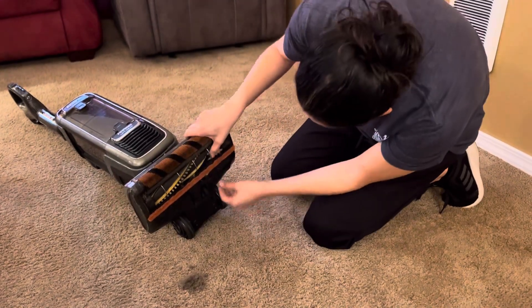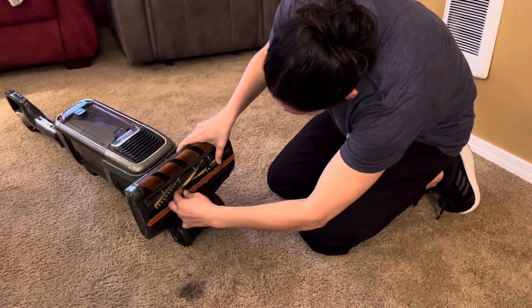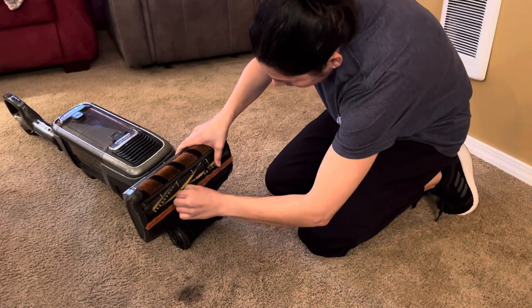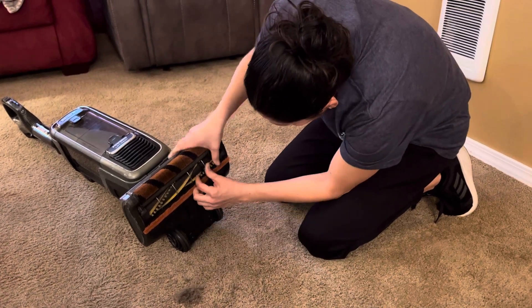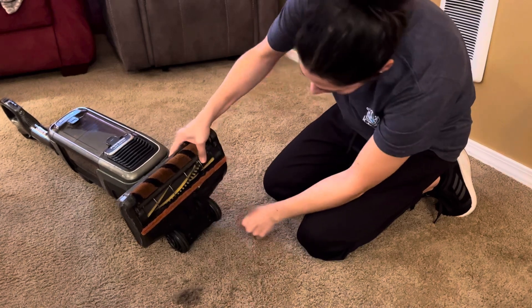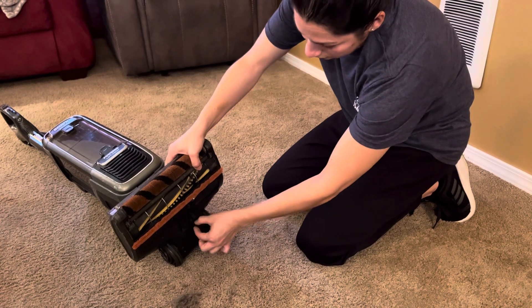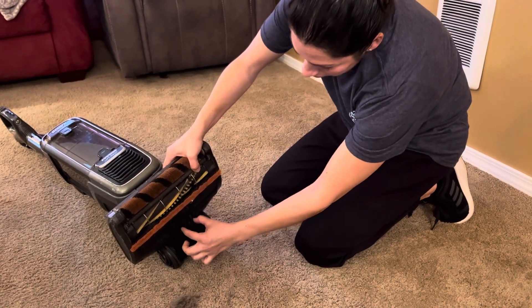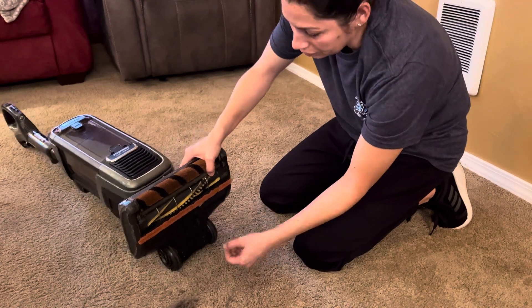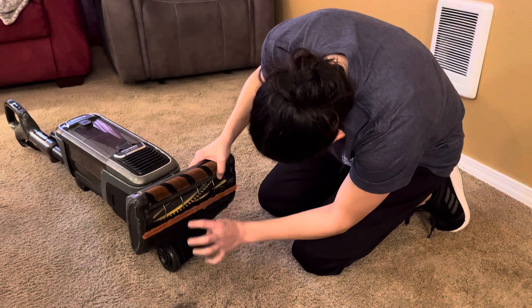You will also check down here — take off anything that is stuck down there. That one's pretty good. The blue bases have the little twisty things, or the pinchy things, that you can open down here and take out anything that's stuck down there. The orange ones you just look in there and grab things out if you need to.